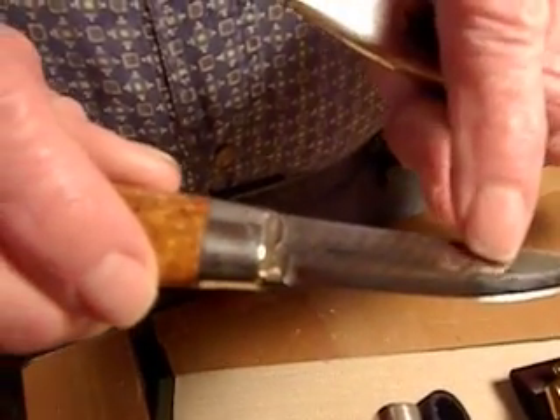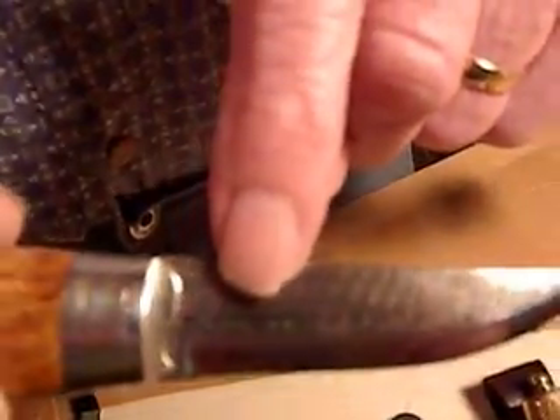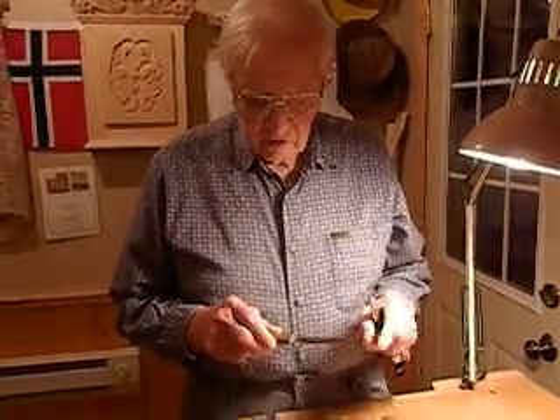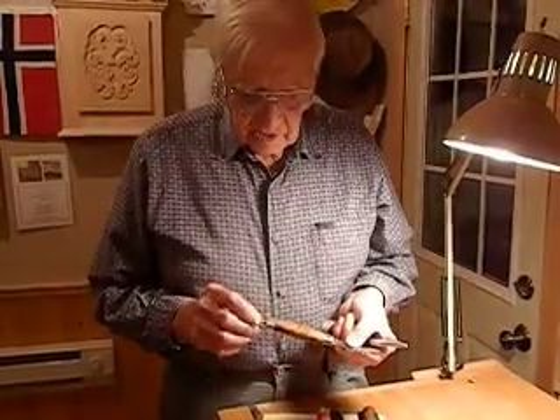By using different layers of steel, they get different designs — this is called Damascus, or Damascus steel. The blades come from Norway too. And this one also has silver trim.